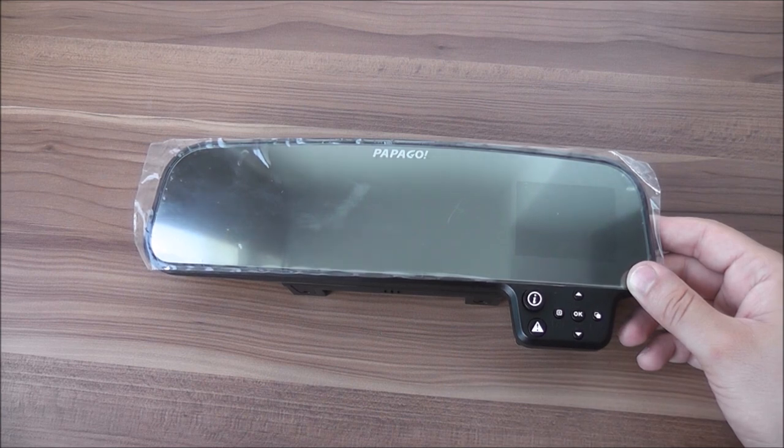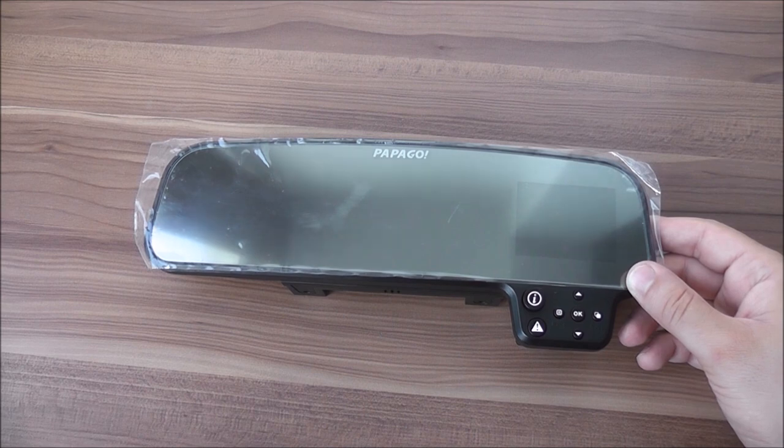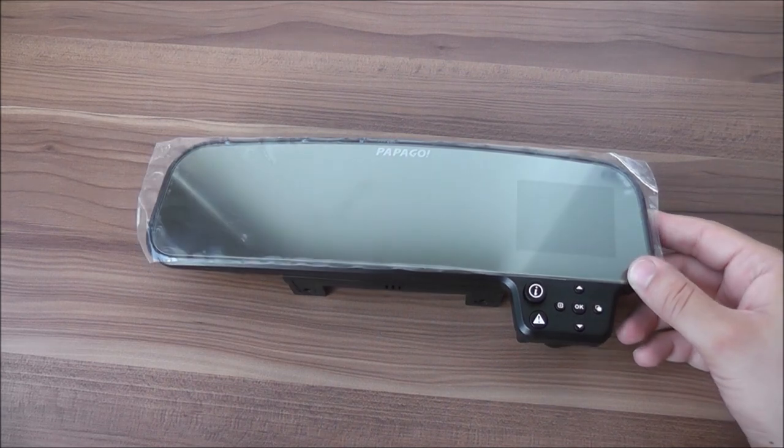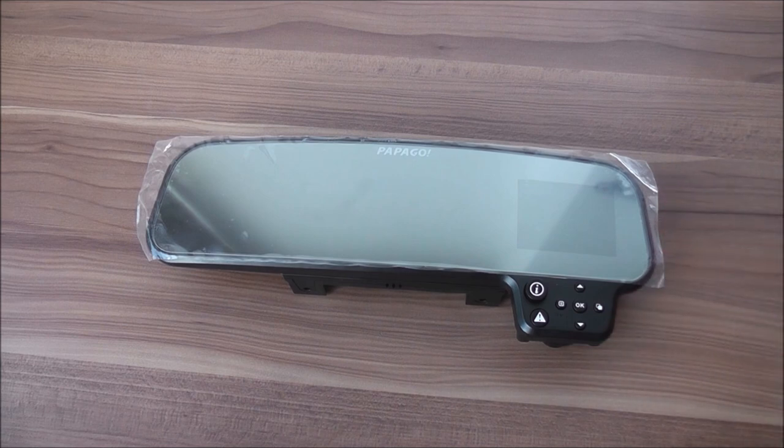Another useful feature this camera has, which most dashcams don't have, is that it allows you to zoom in and zoom out while the camera is recording. I found it useful, for example, when driving and wanting to zoom in on a license plate. Obviously the more you zoom, the less quality the recording gets, but it's very useful because it gives you the chance to approach the recording to any subject or license plate so you can easily identify more information.